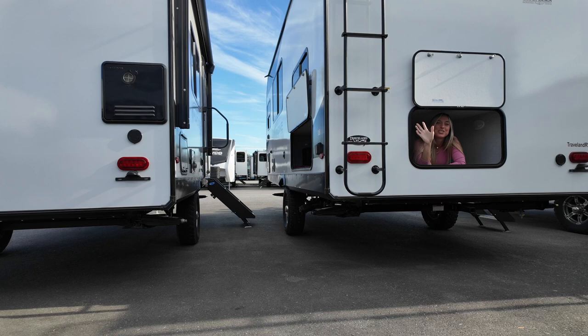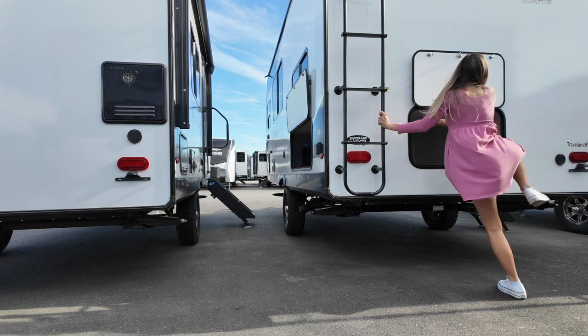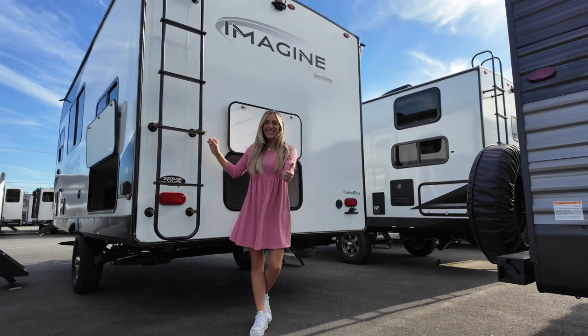See what I mean — so much storage. Okay, enough fooling around, let's head inside.